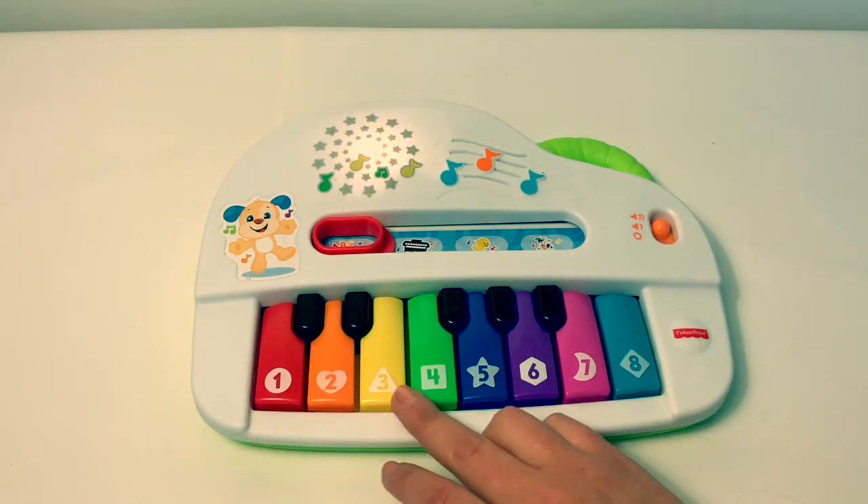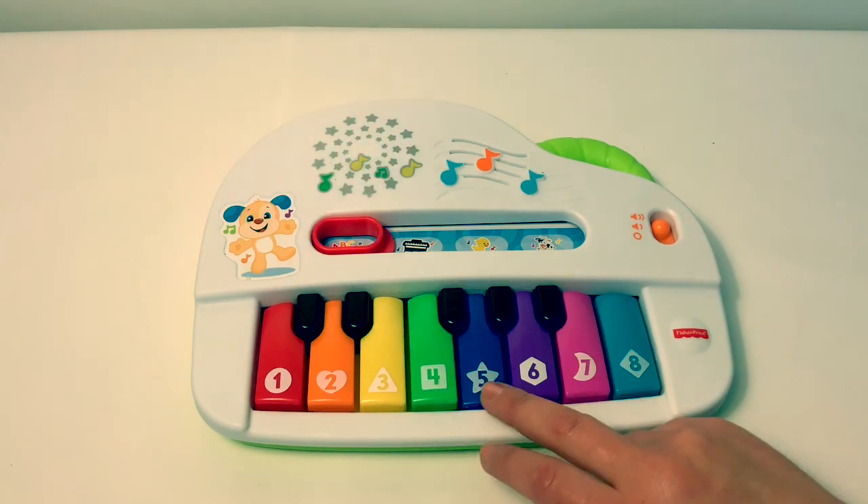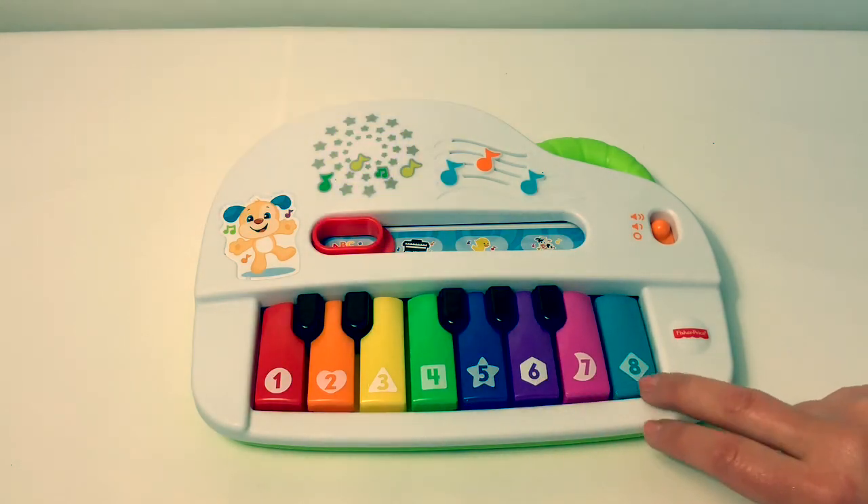Heart! Triangle! Square! Star! Hexagon! Moon! Diamond!